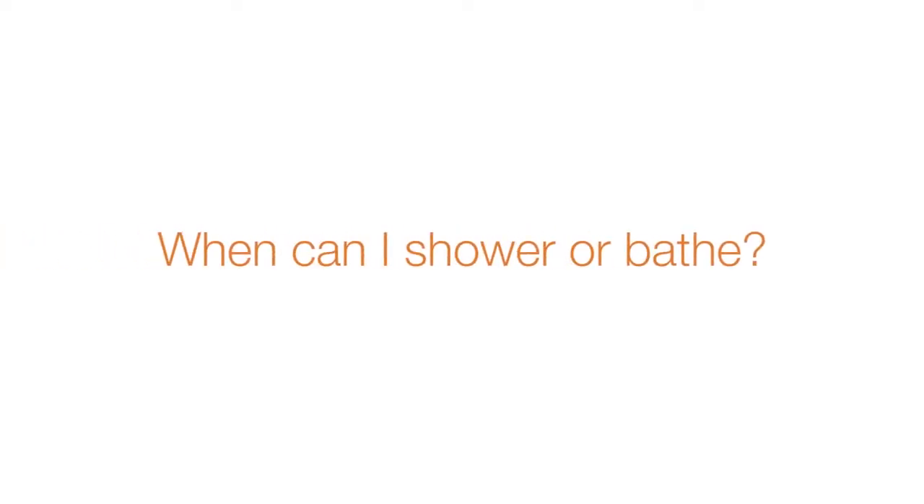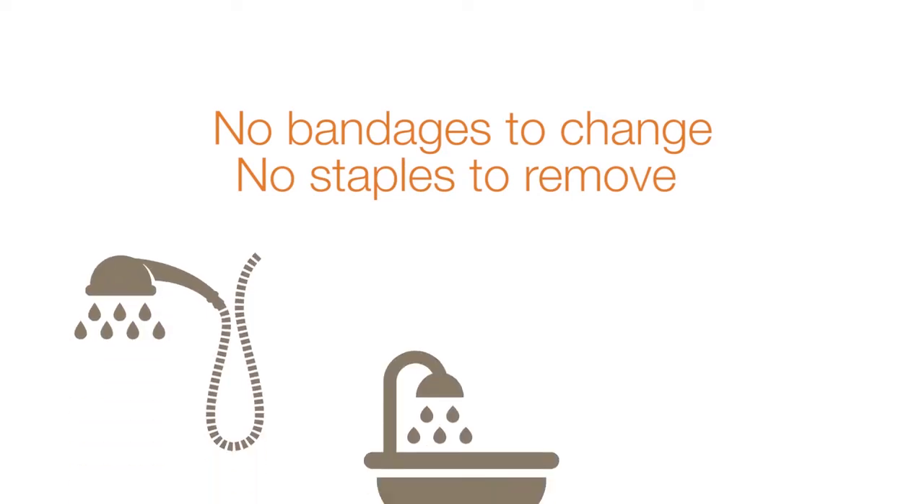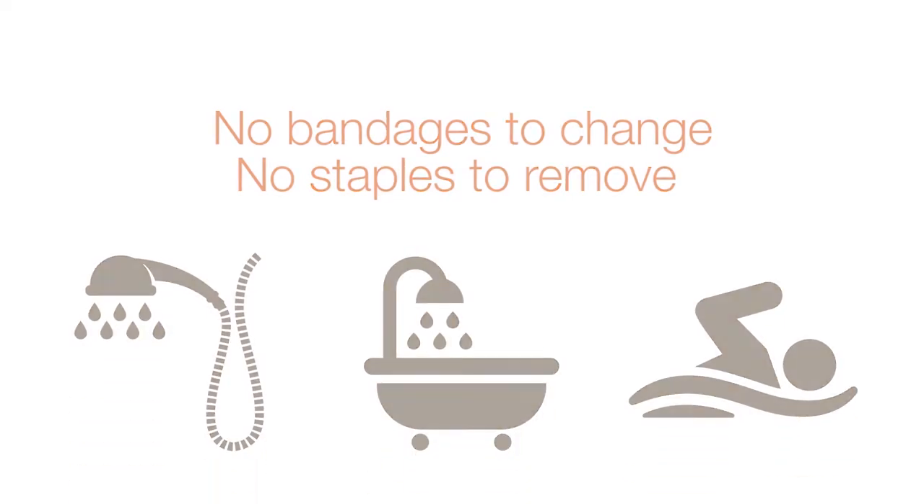When can I shower or bathe? I close the incisions from the inside with stitches that dissolve and a little skin glue on the outside, so there are no bandages to change or staples to remove. Therefore, you can shower, take a bath, or swim right after surgery.